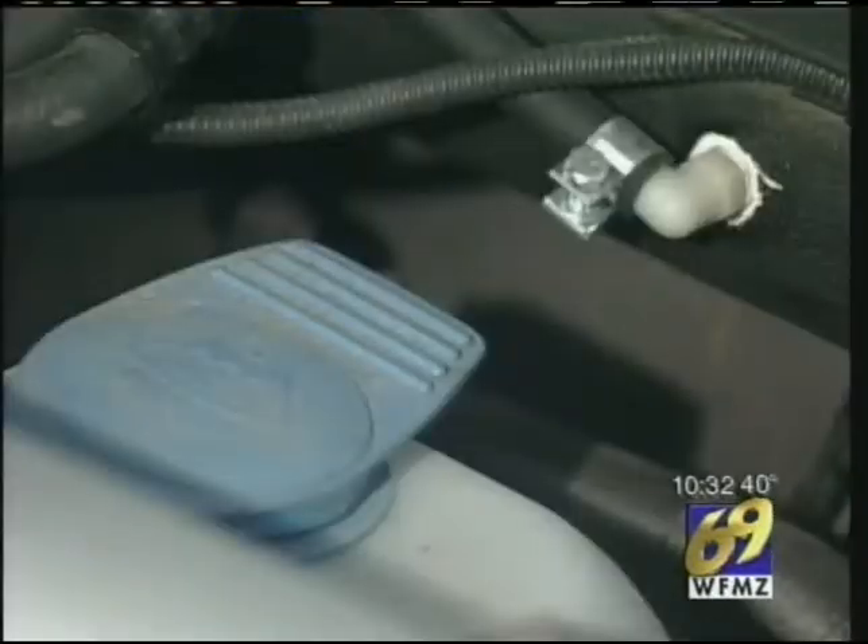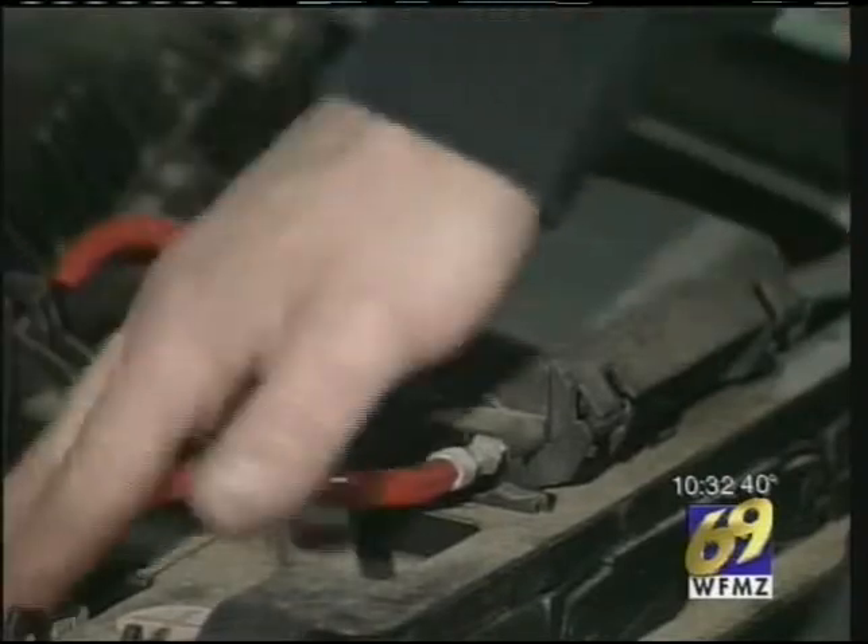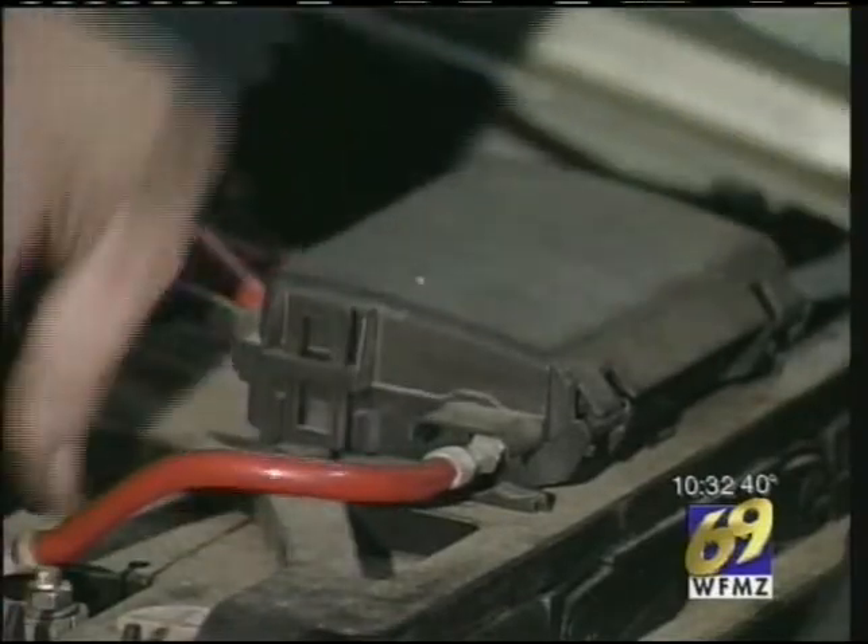We have a tire pressure gauge. Along with checking that all your fluids are filled, including coolant and oil, take a look at your battery and make sure there are no signs of corrosion.